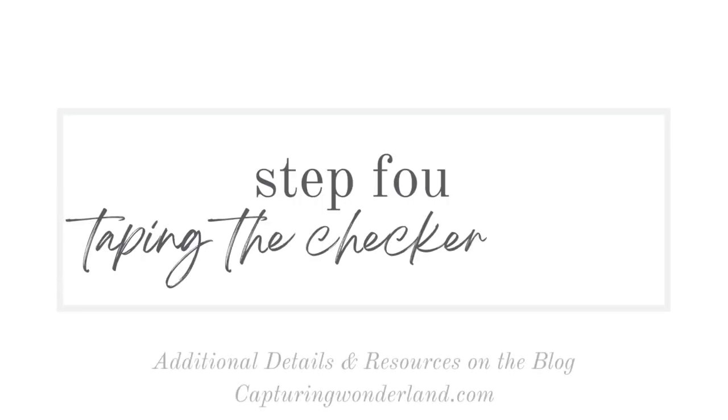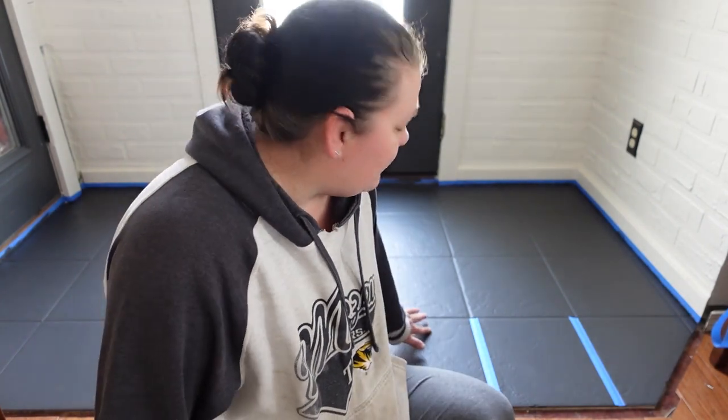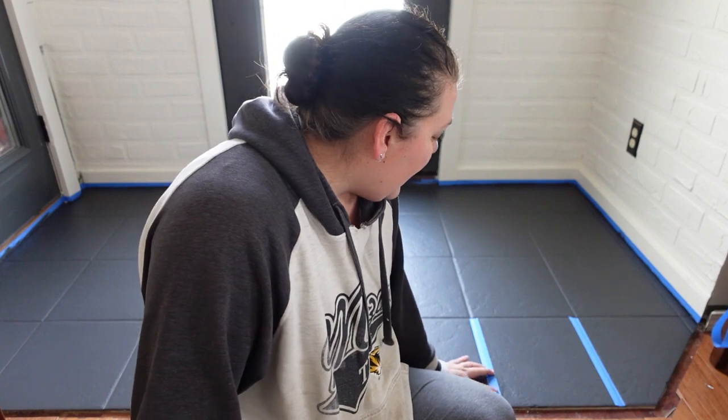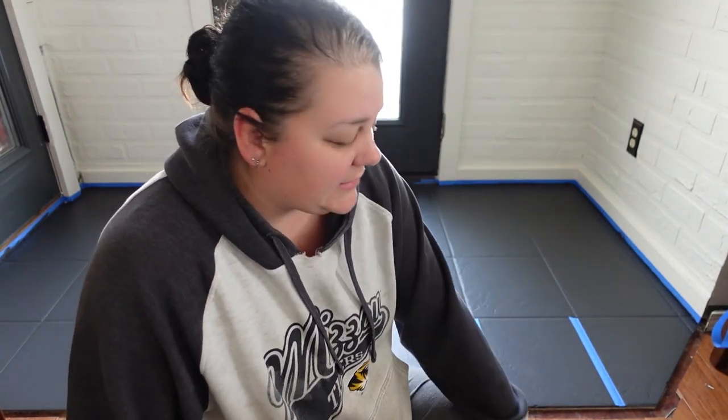I got the second coat on last night and it's looking pretty good, but people have been stepping on it. You want to be careful that nobody is stepping on it because it is still tacky. If you step on it and get dirt on the bottom of your shoe you can embed it and it gets pretty stuck in there. Now I'm on to taping off the checker squares for the next color.